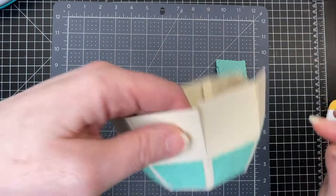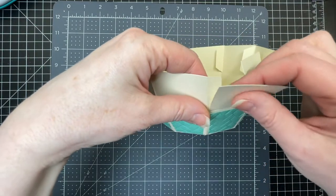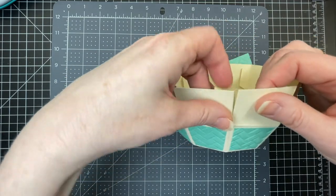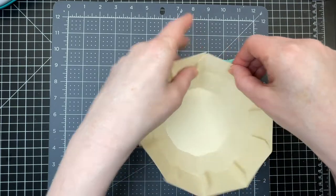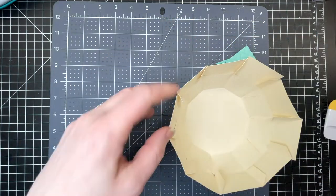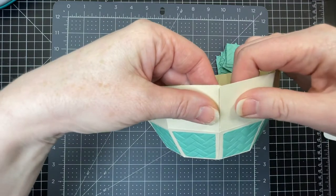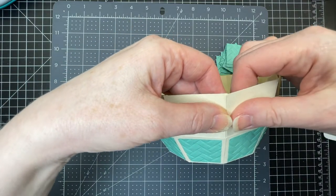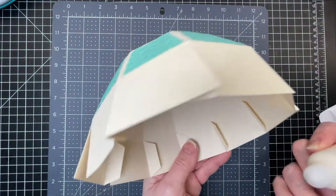Now we're going to work on the next level up. There are trapezoid-shaped tabs on the right-hand side for all these panels, and what you want to do is bring them to the inside. Just choose one randomly, put glue on it, glue it to its neighboring panel, and do that all the way around with all 10 of those tabs.